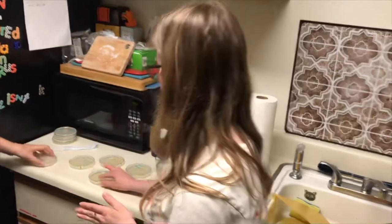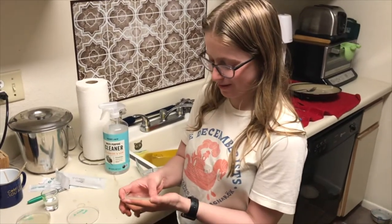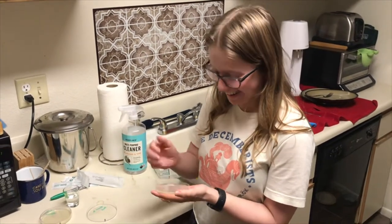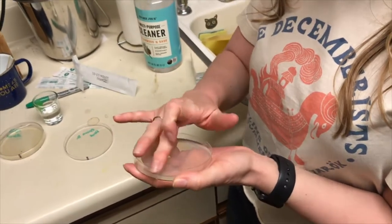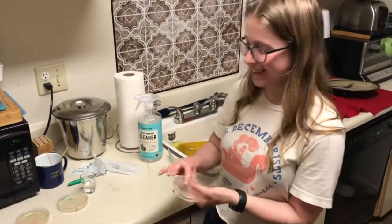Should I do my hand now? We're also going to see what grows on my hand. You just did your fingers, right? Get your nails in there. I just did some fingerprints. We're going to see whose hands are dirtier — this Emma or this Emma.